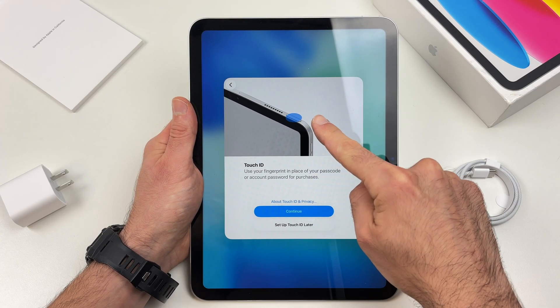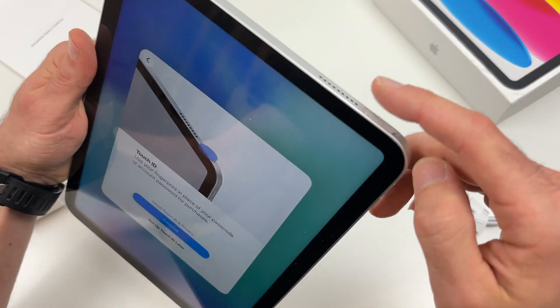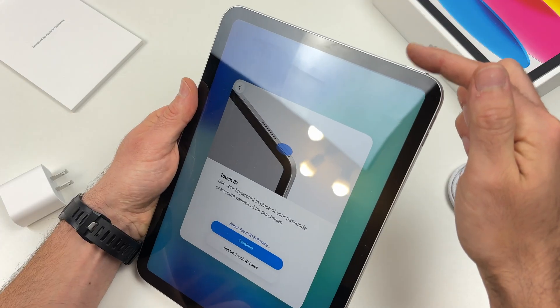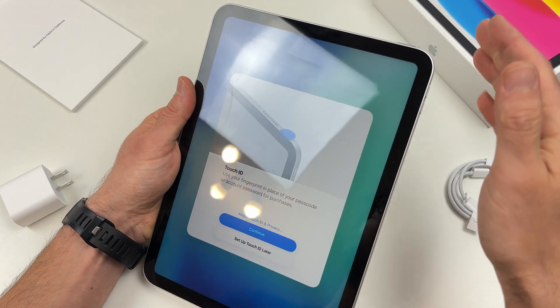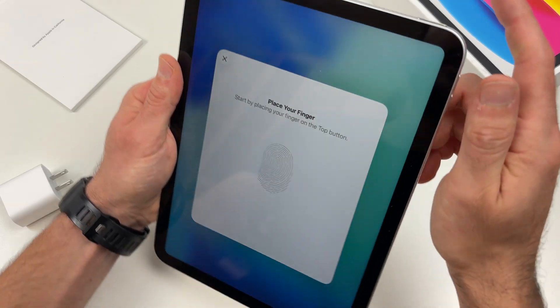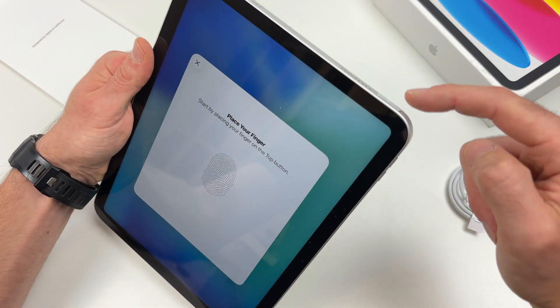If you want to configure the Touch ID, which is a fingerprint sensor, I recommend it — this way you'll be able to unlock the iPad using your fingerprint, pay for stuff and many other things. Press continue, and simply put your finger on the power button.